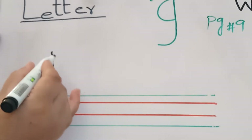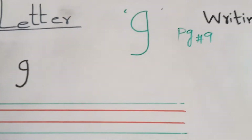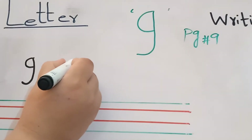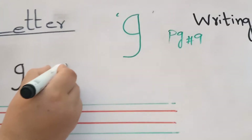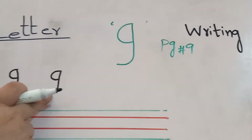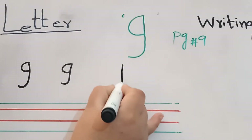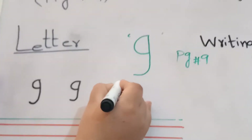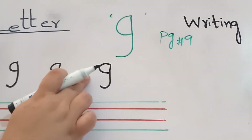Make a straight line and little bit curve on back side. Then go up. Then make a curve. It's your letter G. Make a straight line, little bit turn on back side, then go up and make a curve. It's your letter G. Once more. Make a straight line, turn it, go up, then make a curve. It's your letter G.